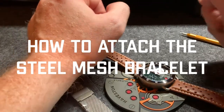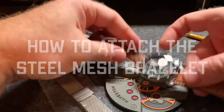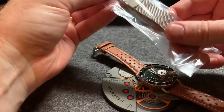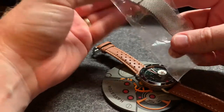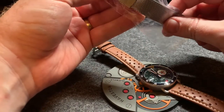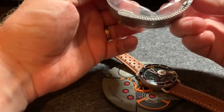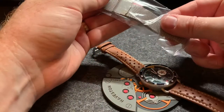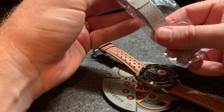Hey everybody, this is Nathan from Trafford Watches and today I'm going to show you how to attach the steel mesh strap that some of you guys ordered through the Kickstarter. Attaching it to the watch is a little bit different than the other straps, but it's still fairly straightforward, but I wanted to show you how to do it anyways.